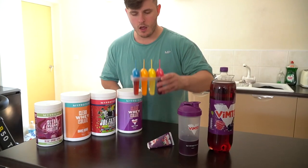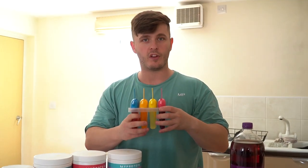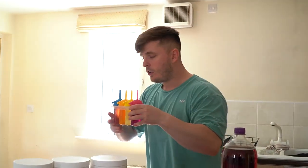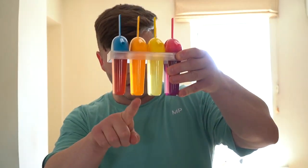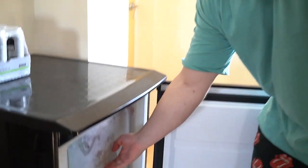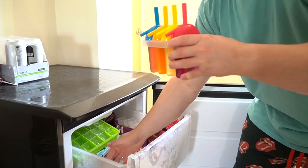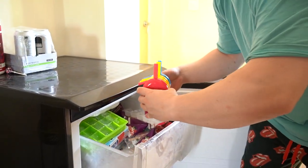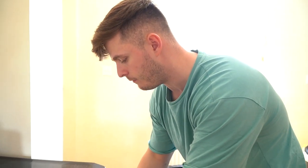So the lollies — or rather, room temperature clear wheys as they are right now — are going to go in the freezer. We have the Vimto, Joe Fazer, orange and mango, and vegan black cherry. I spilt the Vimto — the Vimto one's so good, you know. I'm well excited for the Vimto one because if it tastes even remotely like the drink...